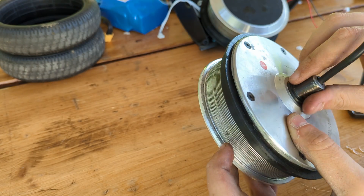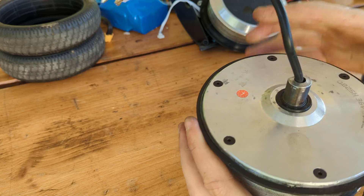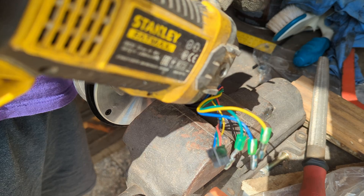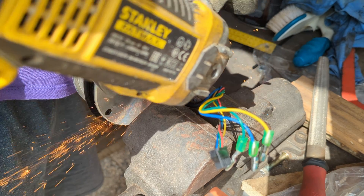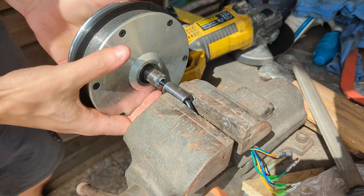This adapter doesn't necessarily need to be glued in place since the tire pressure will keep it in place. We can then cut the motor shaft to a more appropriate length using an angle grinder, making very sure not to cut or overheat the wire which is running through it.